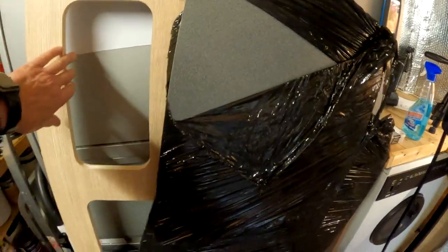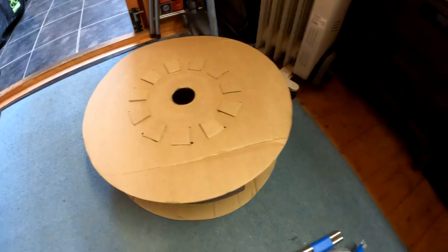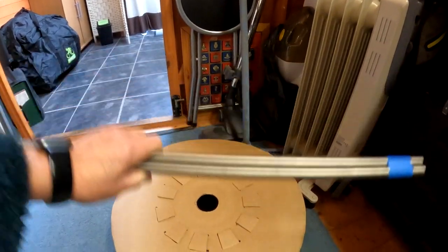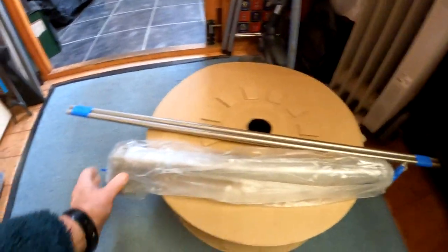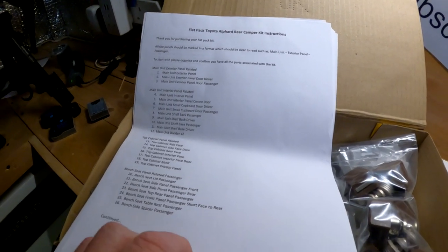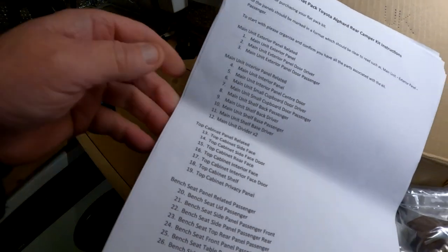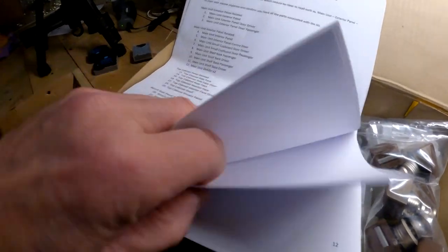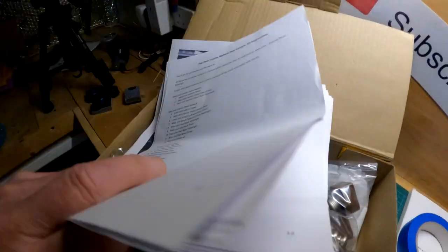The larger parts include the tabletop, the worktop for the top of the unit, the sides of the units. It comes with a roll of T trim, which is handy because I'll set that up so I can just run it off of there. It has the two rails used for the table to clip on — one for inside the van and one for the back of the van — and also the adjustable table leg. And up here are the flat pack Toyota Alphard rear camper kit instructions, with a complete list of all the parts and lots of photographs of how things should look when it's done.